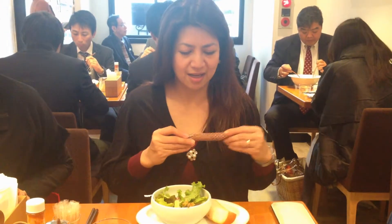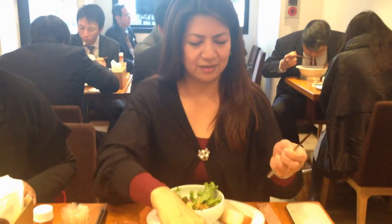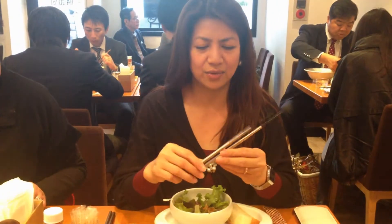Hi guys, we're here at Italian Tissera and I'm going to introduce you to our Ninja Chopsticks. This is how you're going to use it — with this one, and the next yellow one. This is how it looks.